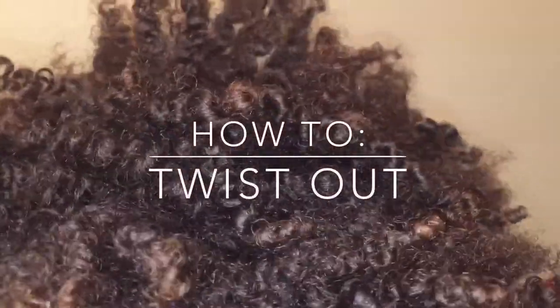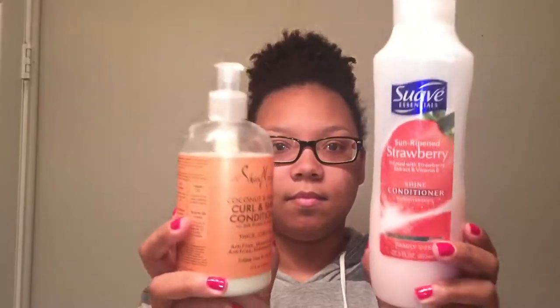Hello dolls and gents, welcome back to my YouTube channel! Today I'm going to be showing you guys how to get super defined kinks and coils using a twist out. First, you're going to need your hair in whatever state you may have it, then you're going to need to either shampoo and condition or simply co-wash your hair.